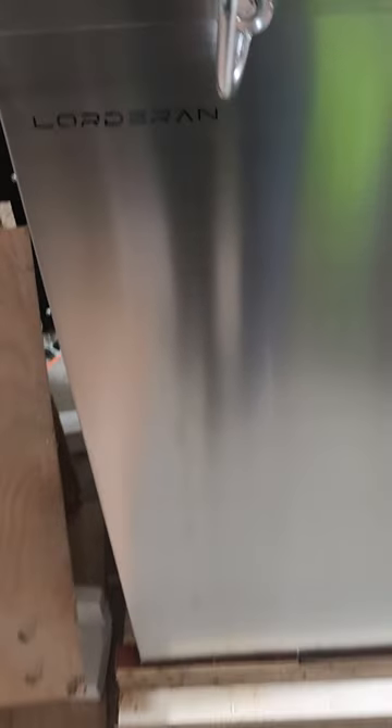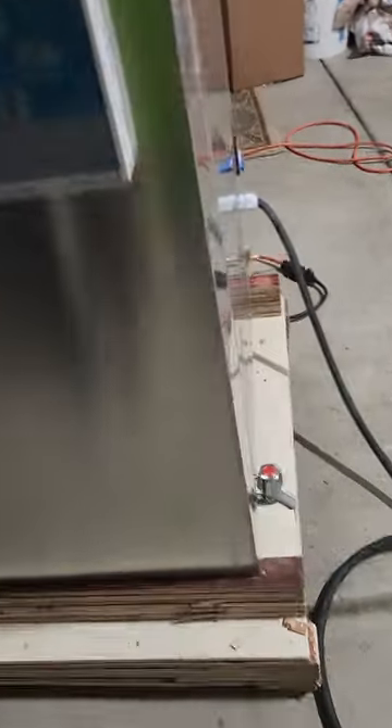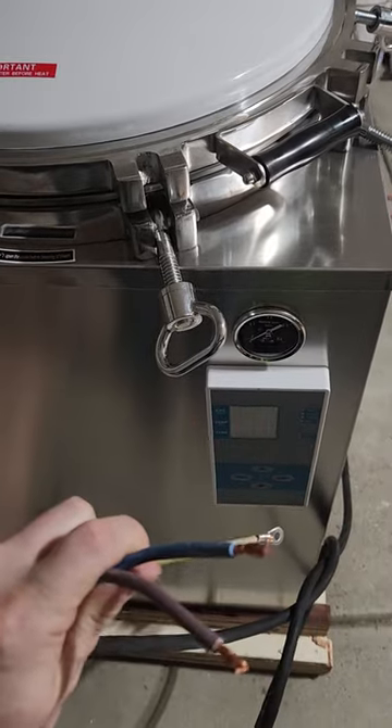This is the Lordor End Steam Sterilizer, 150 liter. Unboxing. Looks like you got some electrical work to do. This is how it comes.